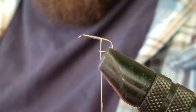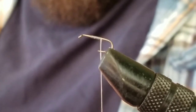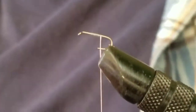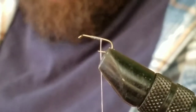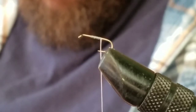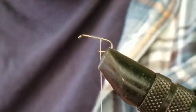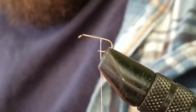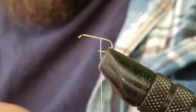I'd like to show you the struggles of a size 14 and smaller hook, especially with someone that has super large fat sausage fingers. But I make it happen — it actually turned out pretty cool. I tied a couple of these, and I also tied one with a synthetic main material. I didn't put it on video, but I'll show you guys in a future video.